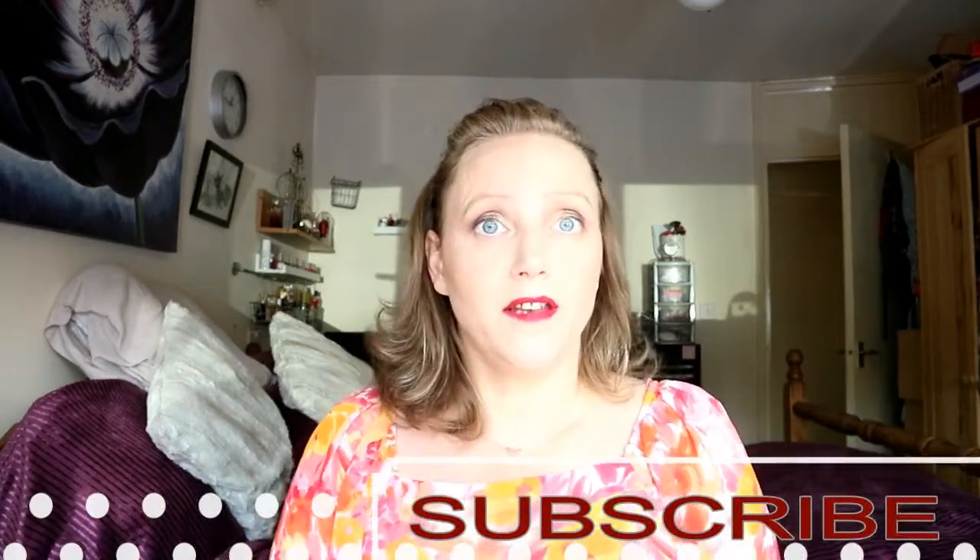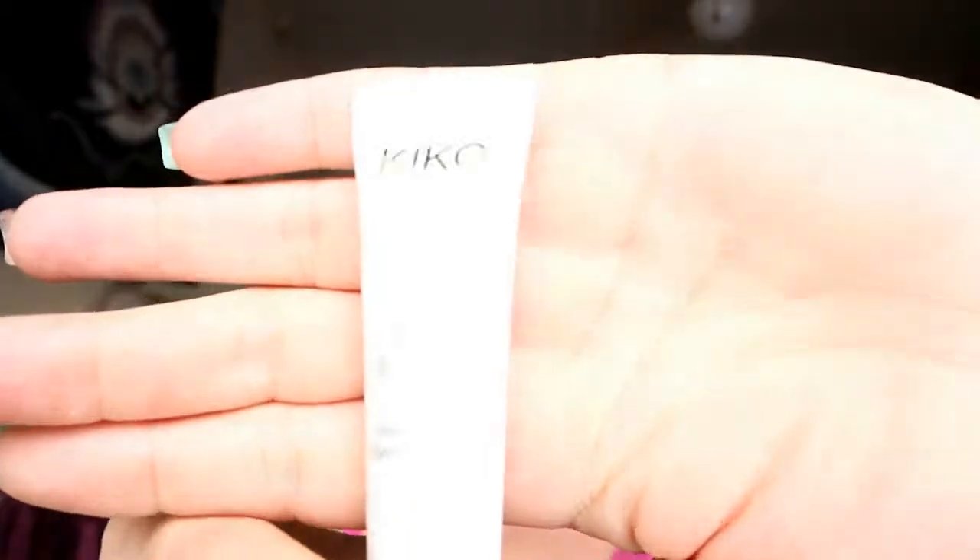Hi everybody, it's Nadia Rowe and I'm bringing you this makeup look that I've got on my face. It's all brand new products, so if you're new to my channel please hit the subscribe button. We'll just dive straight into the tutorial. I'm going to go into the Health mineral infused face primer — it feels very silicone-y. Then I'm putting on my eye primer, which is the Kiko eye potions perfect eye contour — it's just a squeezy little tube.